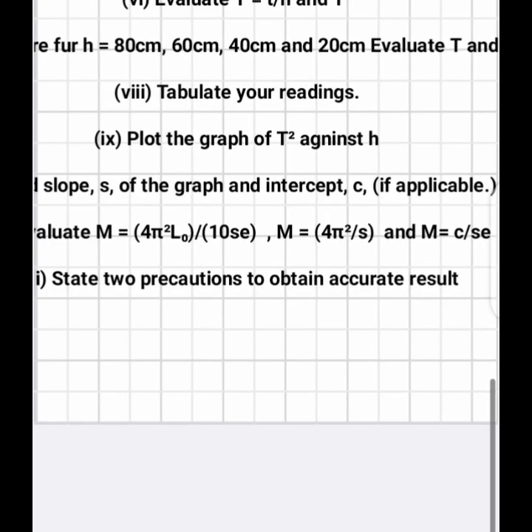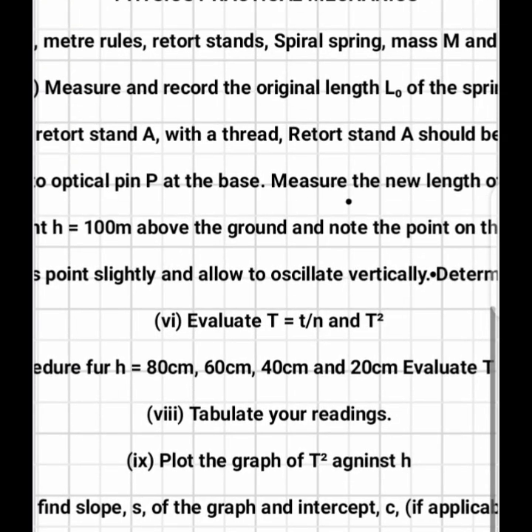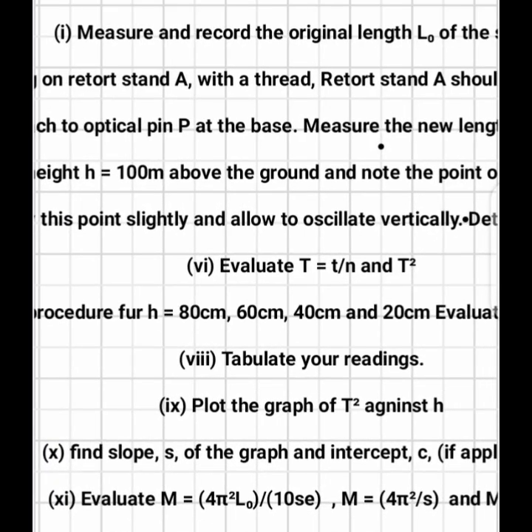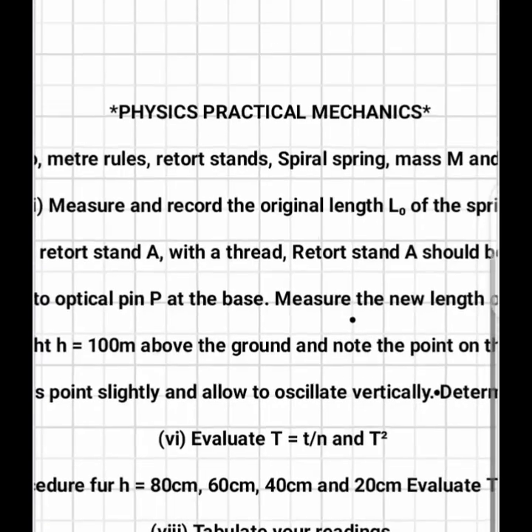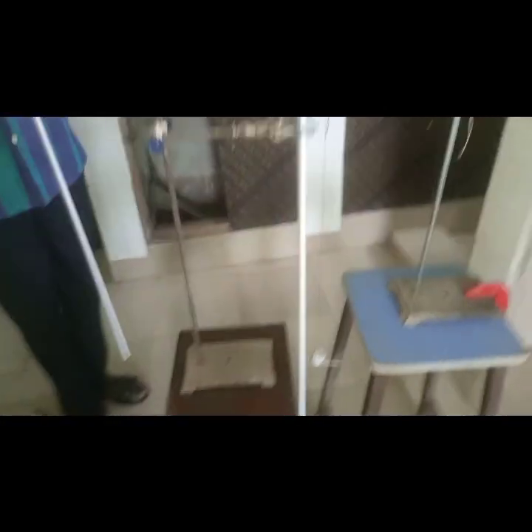Find the slope of the graph and evaluate m using the relevant formulas. Then state your precautions. When using the meter rule, avoid parallax error. Take your counting of oscillations from the point where the pointer returns to the original marked equilibrium point.